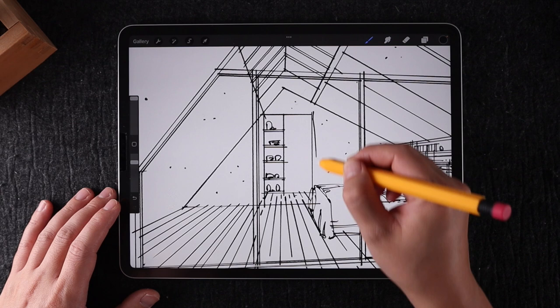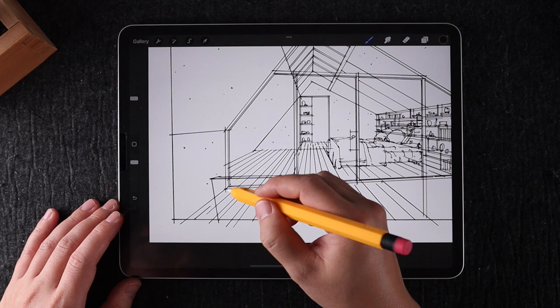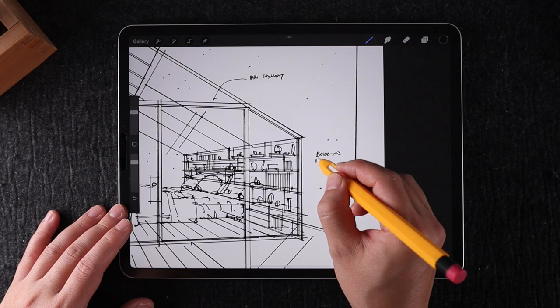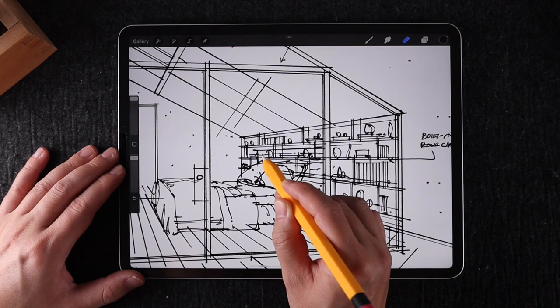The last drawing layer I'm going to create is for any other details that add to the composition. This will vary depending on your scene, but for this case it's the trim around the opening, the chair and table in the foreground, and the diagonal glazing texture. Lastly, I'm going to add some text, which is entirely optional. I find it gives a nice touch, but occasionally I'll turn it off so it doesn't distract from a nice render. Whatever you decide, just make sure it's on a separate layer.